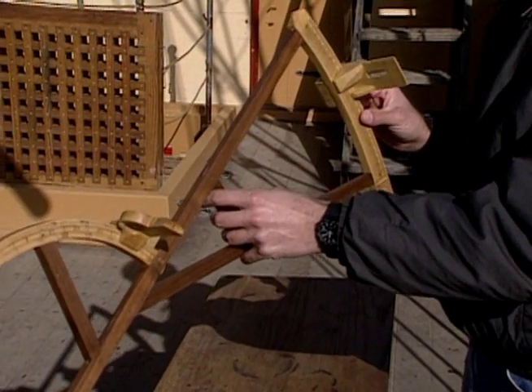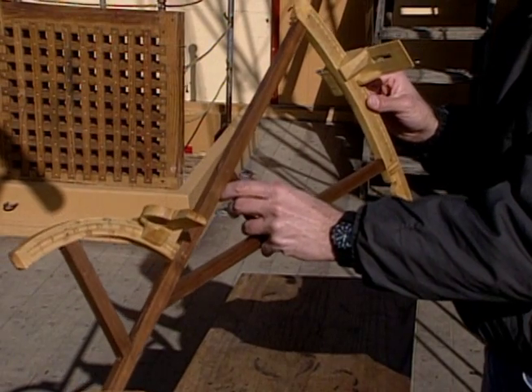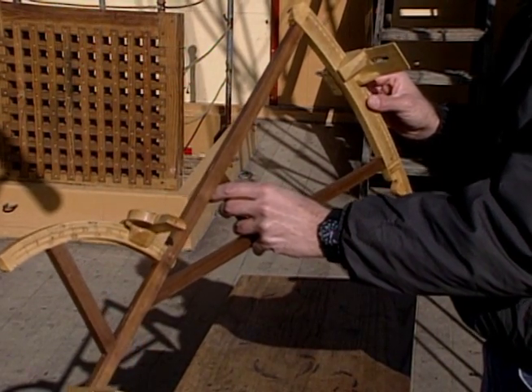This is the Backstaff or Davis Quadrant. It was an improvement over all other instruments that were used at the time.